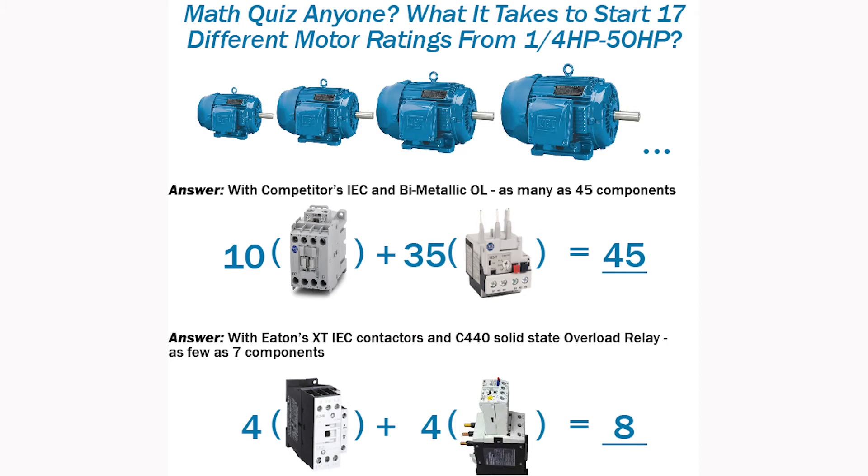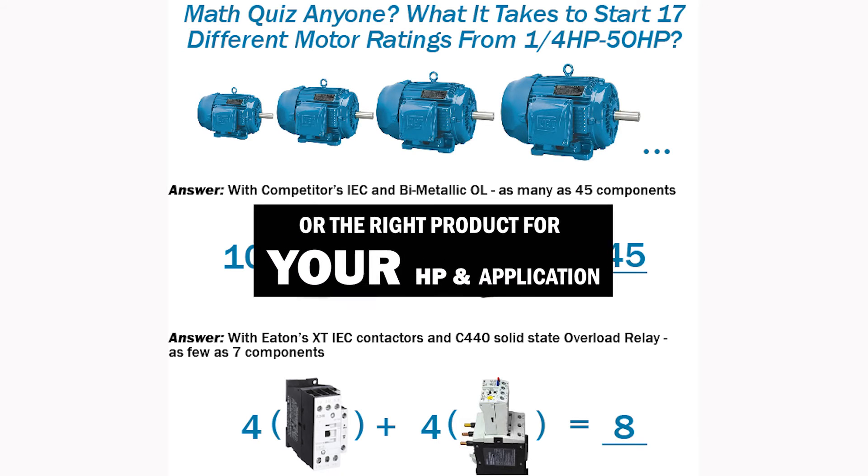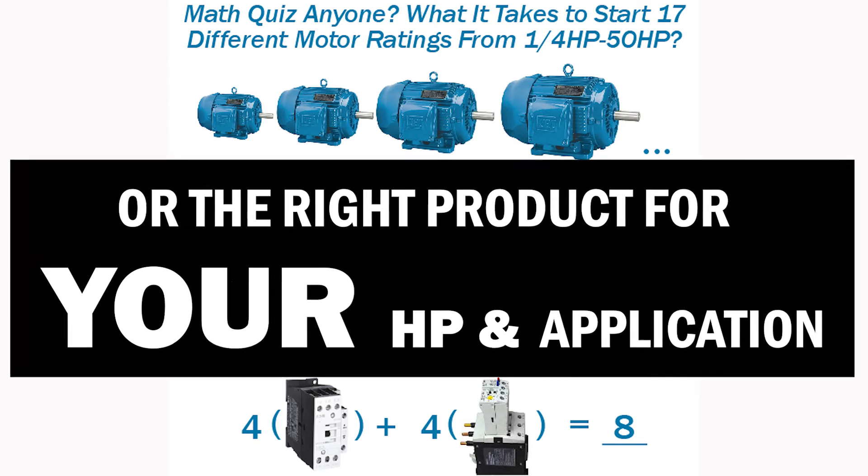That is one of the big features from a storeroom standpoint. With about eight part numbers you can have a storeroom completely set and be able to start anything from fractional horsepower up to a 25 horsepower motor.